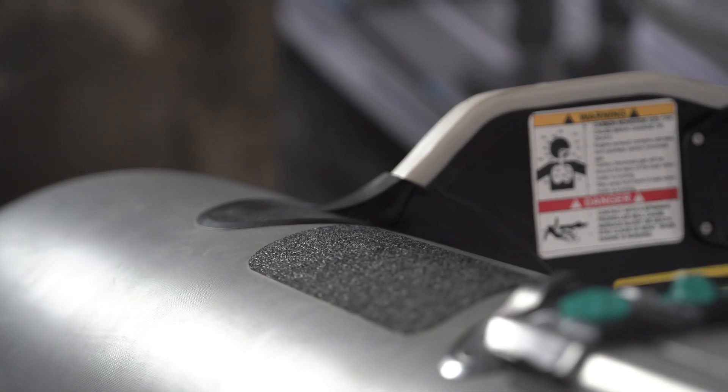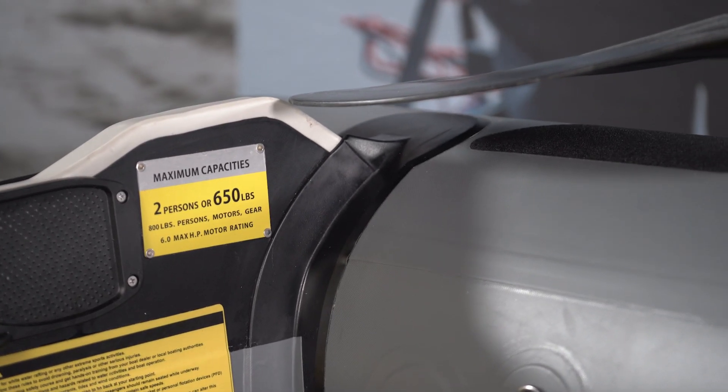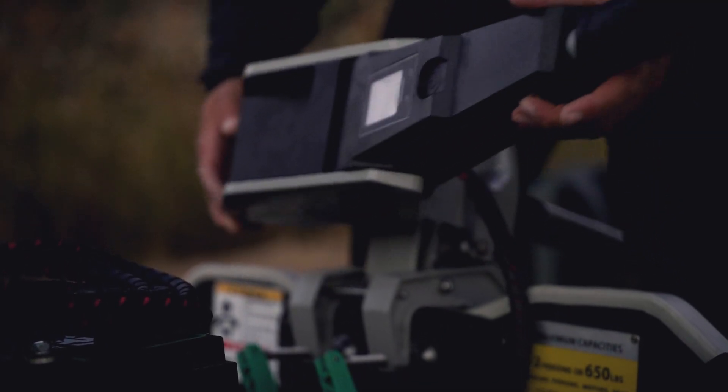The one-inch-thick marine-grade transom is fixed to the hull, providing a lot of rigidity and integrity. The hull has been designed and optimized for three and six horsepower electric outboards.